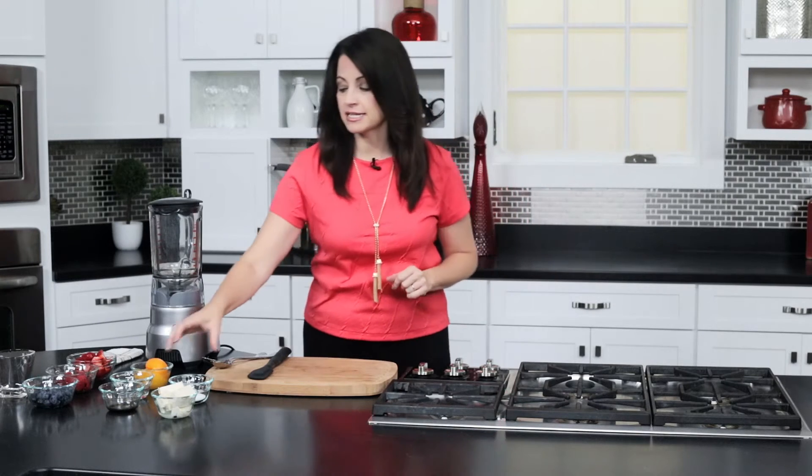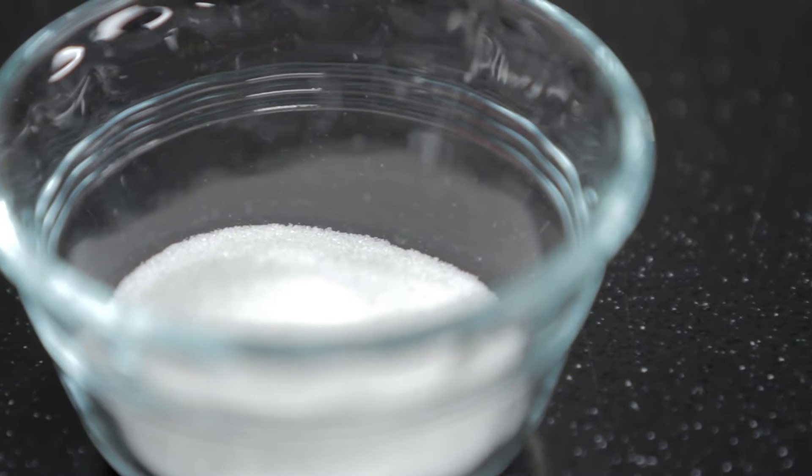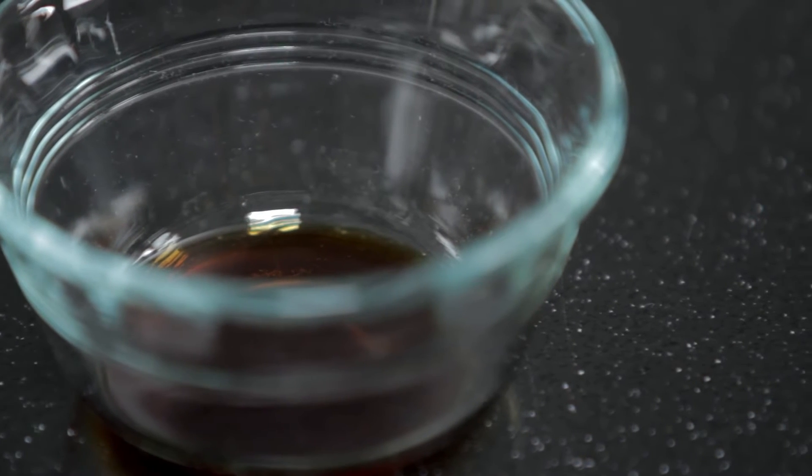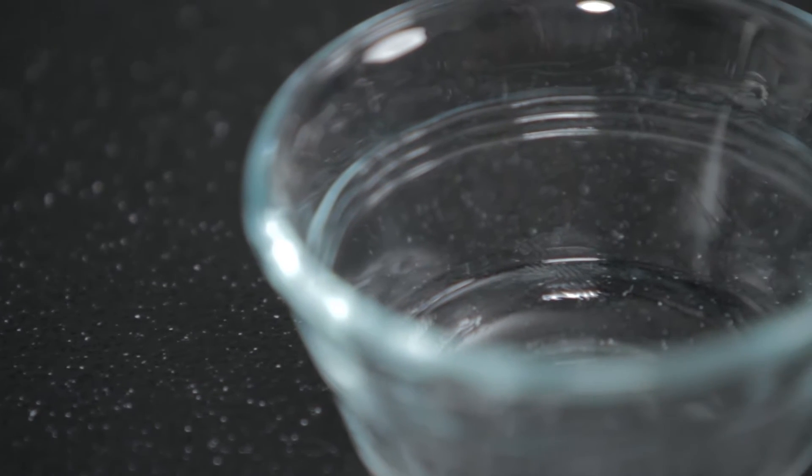What we're going to need first is a cup of drained silken tofu, two tablespoons of sugar, a teaspoon of pure vanilla extract, a cup of peaches, about a half a cup of their juice, and a quarter teaspoon of orange liqueur.